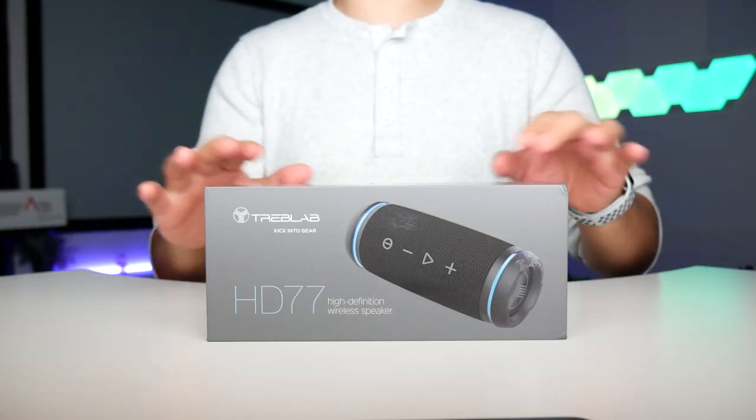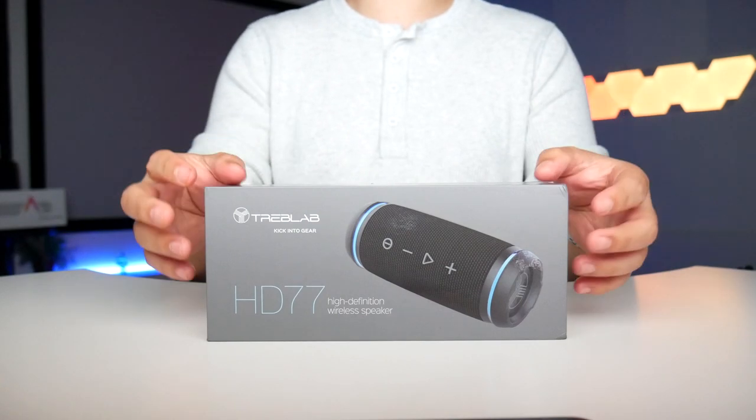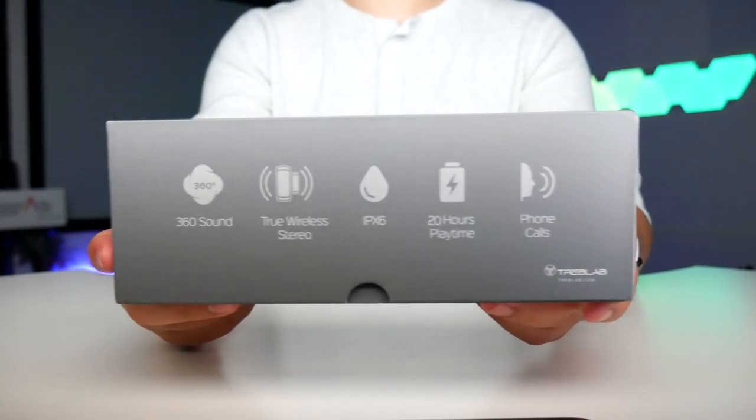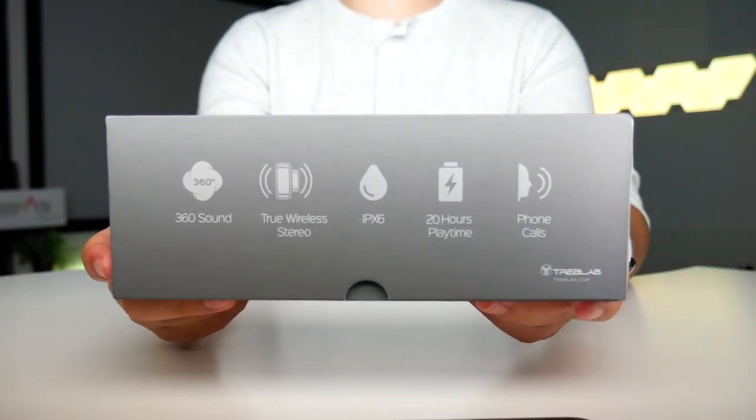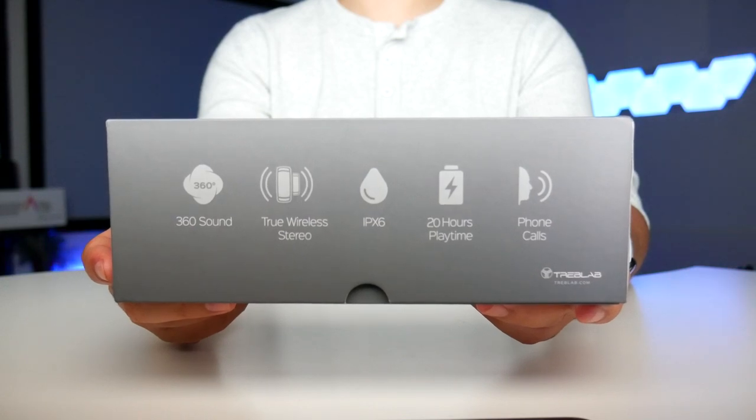Right in front of me is the HD 77 by Treblab. This is a high-definition wireless speaker with 360 sound from the speaker placements, an IPX6 rating which means it can be splashed, 20 hours of playtime, and you can take phone calls and talk through the speaker.